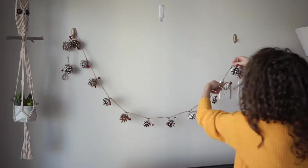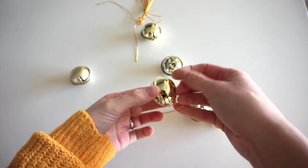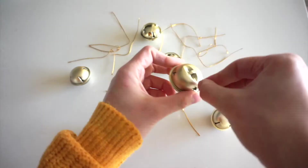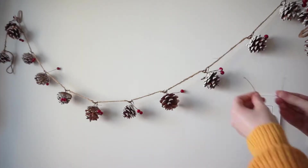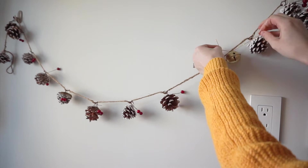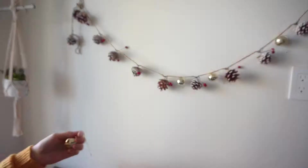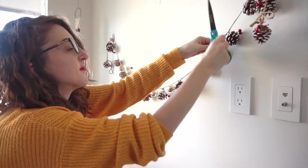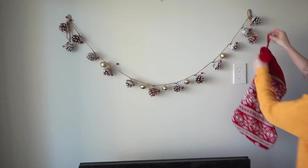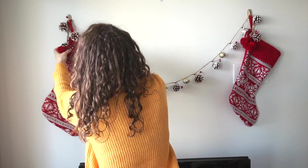I've got all these bells I got from the dollar store and I'm going to tie these little strings they came with and then attach them to the garland. I made these two little bows from ribbon I got at Dollar Tree and I'm going to attach these to the garland as well.